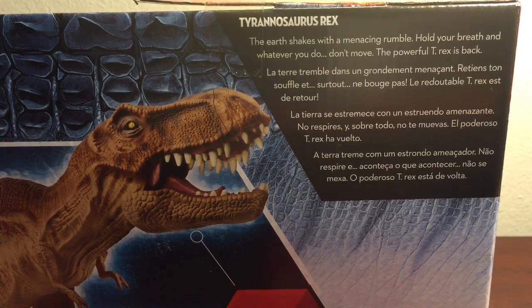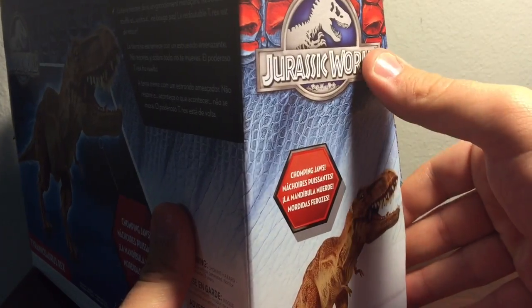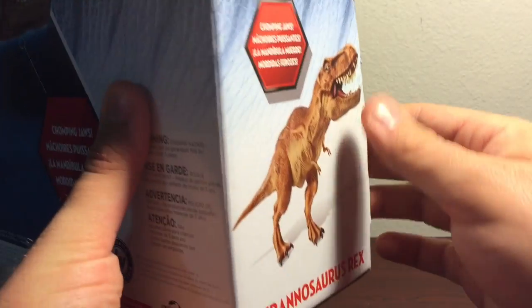The box text reads: 'The earth shakes with a menacing rumble. Hold your breath, and whatever you do, don't move. The powerful T-Rex is back.' On this side of the packaging: Jurassic World logo, chomping jaws, another product shot, and the name of the figure.